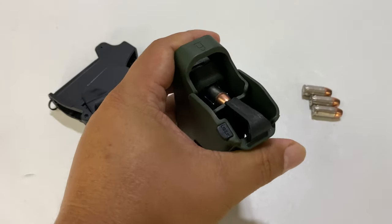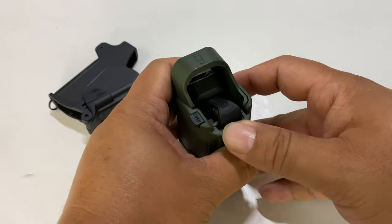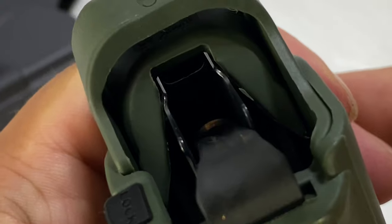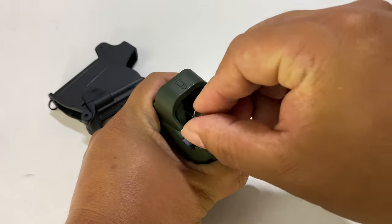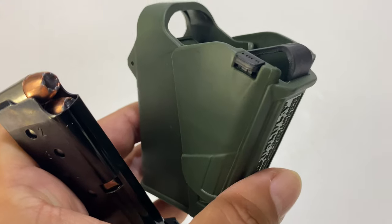Yeah, it looks like I can. Kind of works. And because of this top piece that kind of centers the magazine, it does work. So actually, if you have a 9mm loader, that'll probably be just fine. You can reuse it, at least for the Ruger magazine here.